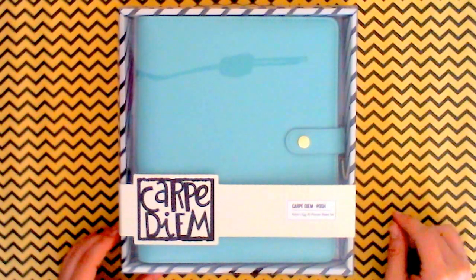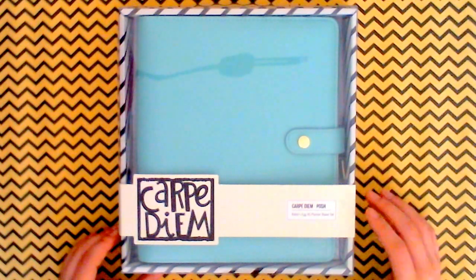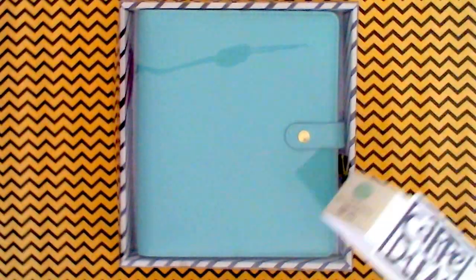I did a video earlier from the Reset Girl line — the Ballerina Planner I got — and this one is of the Robin's Egg A5 Planner box set. This one has been on back order and I just now received it.